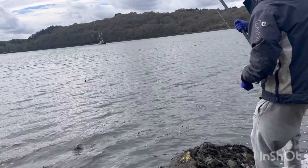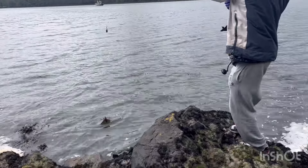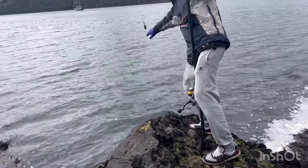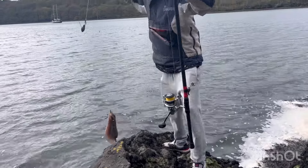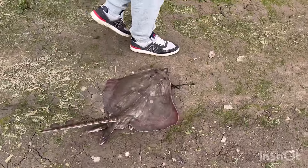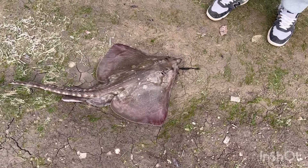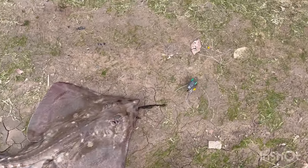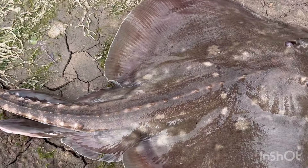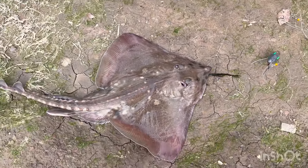Ray! Yeah, it's a ray. There you go guys - nice pulling thornback ray. That's all we're after. Lovely, lovely fish. I'll just get him up there and bring you back.